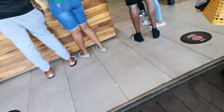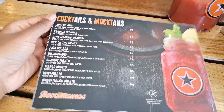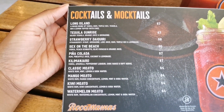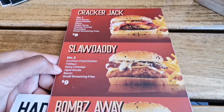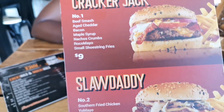We got into Roco Mama's and the interior design was just as nice — who knew black and orange could be blended so nicely? On their cocktails and mocktails menu they had all of these options, and I ordered a lemonade piña colada, a cracker jack burger, and small fries on the side.